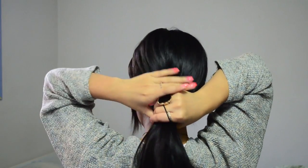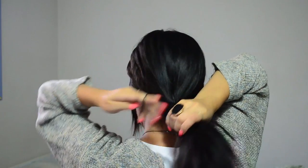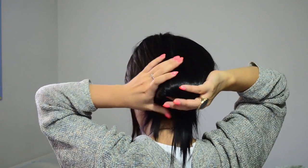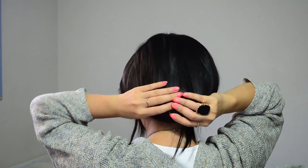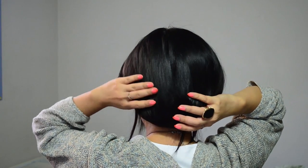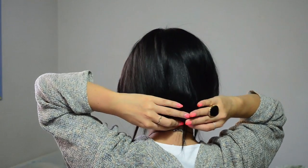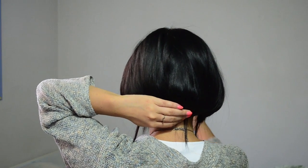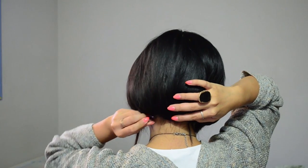To make a faux bob, tie your hair into a really low, loose bun — or for shorter hair, a ponytail would work. Then roll the bun towards your head and pin it into place. I use screw pins to hold all the excess hair together, and for any strays I just use bobby pins.